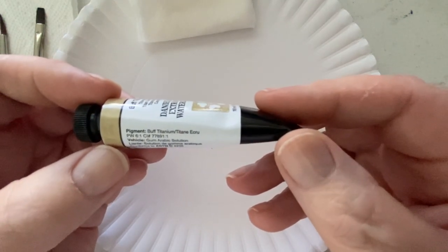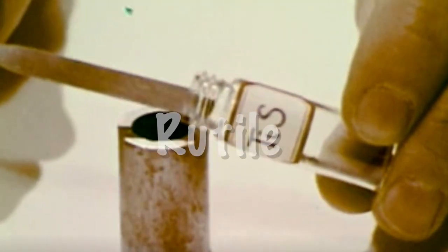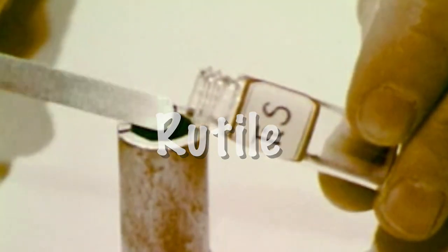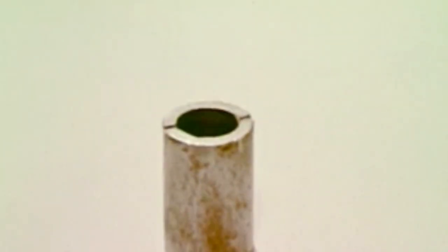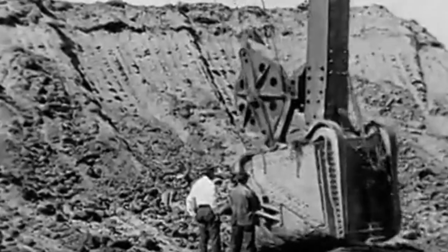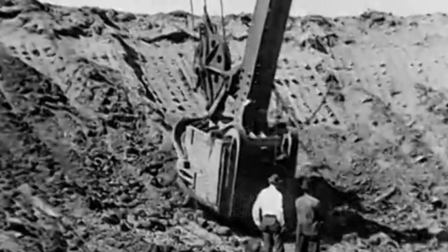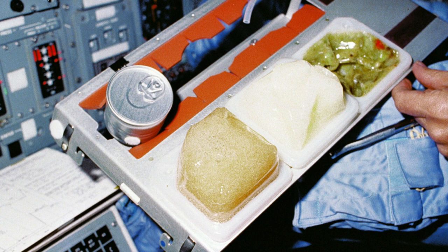What is buff titanium? Buff titanium pigment is manufactured from a raw material called rutile, which is composed primarily of titanium dioxide and is the most common natural form of titanium. Rutile itself is made from ilmenite sands — ilmenite is the main source of titanium dioxide, which is used in paints, printing inks, fabrics, plastics, paper, sunscreen, cosmetics, and even as a dye in food.